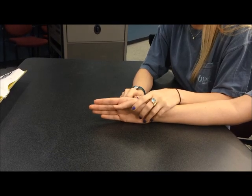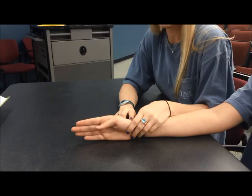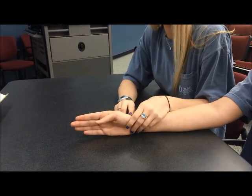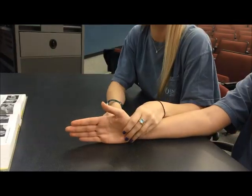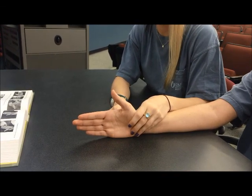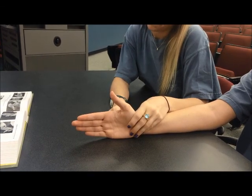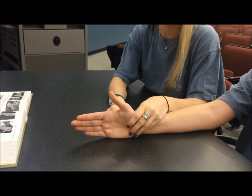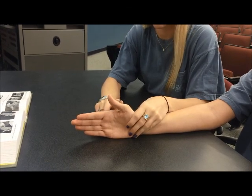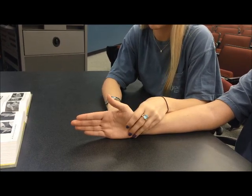The therapist will provide stabilization at the wrist and the thumb metacarpal. The therapist will palpate the extensor pollicis brevis tendon on the dorsal radial aspect of the base of the first metacarpal. Observe the client extending the MP joint while the IP joint remains relaxed. If the client can complete this motion, they will receive a grade of three or fair. Next, the therapist will provide minimum resistance on the dorsal surface of the proximal phalanx toward MP flexion. If the client is successful, they will receive a grade of four or good.